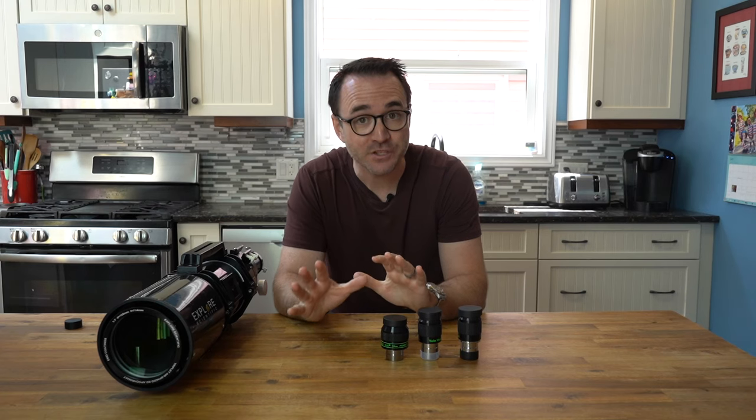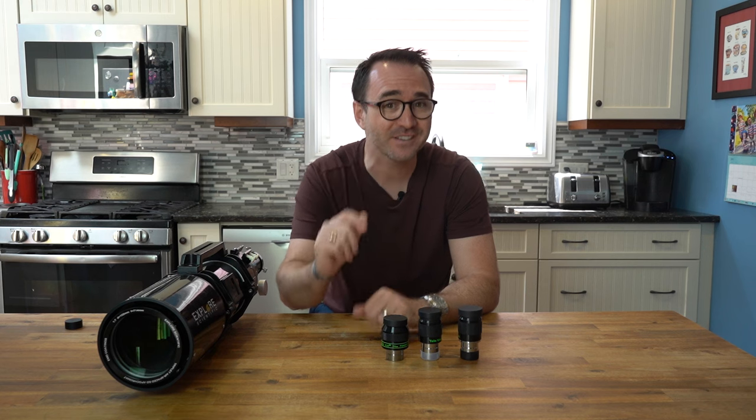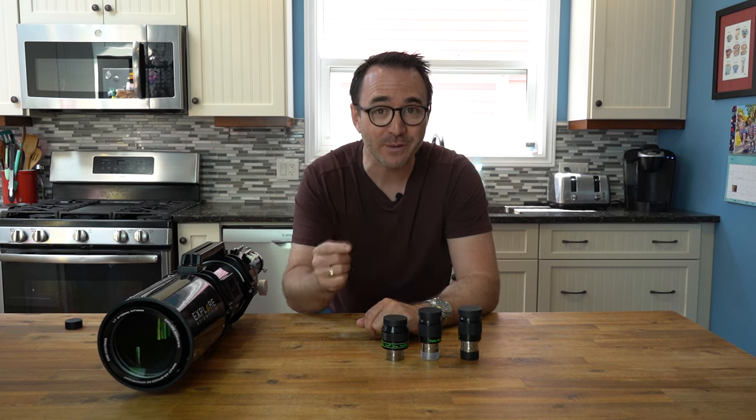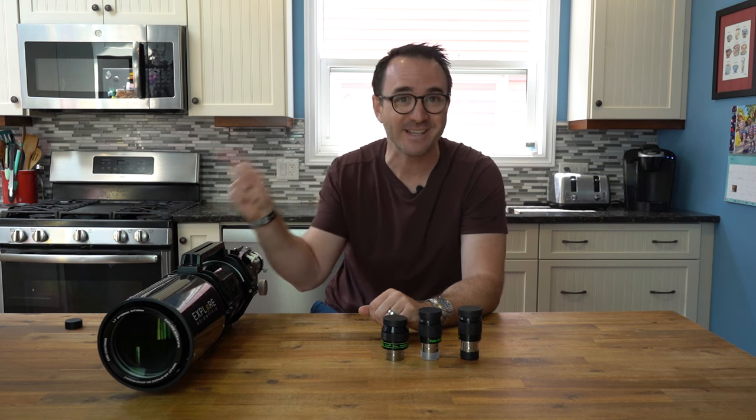In a minute, I'm going to show you how objects appear through different eyepieces of different focal lengths and different fields of view with different telescopes. But first, we'll need to understand eyepiece specifications. These definitions are pretty boring, so while I'm going through them as fast as I can, I'll put some footage of us building our eyepiece testing facility on the left of the screen so you don't get bored.